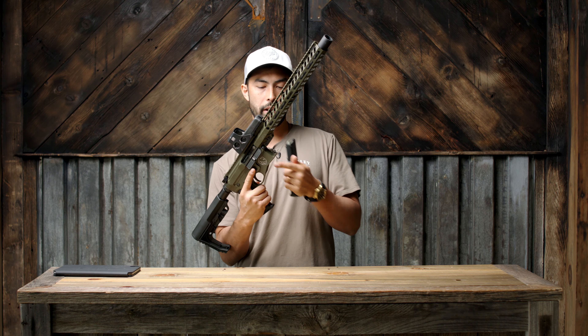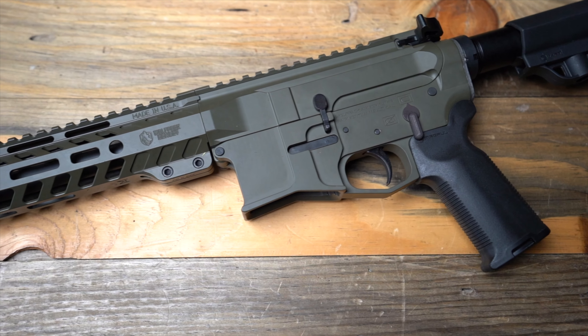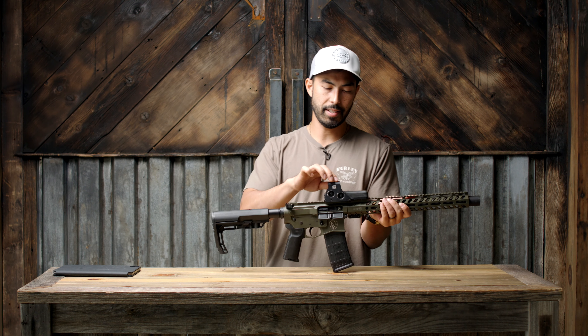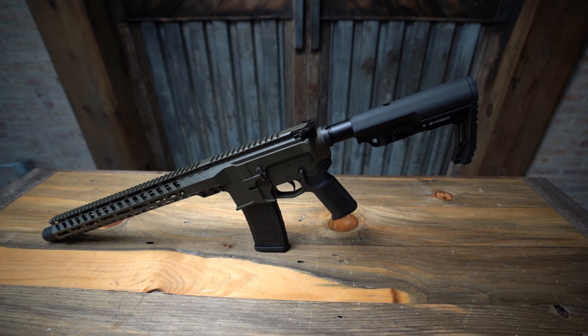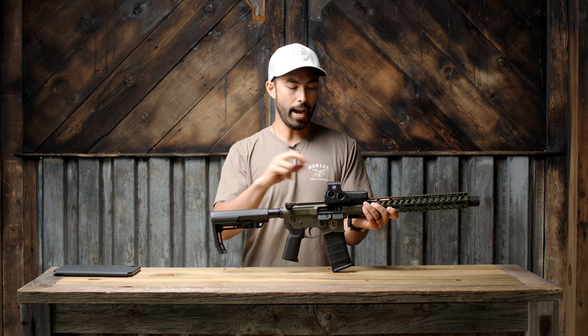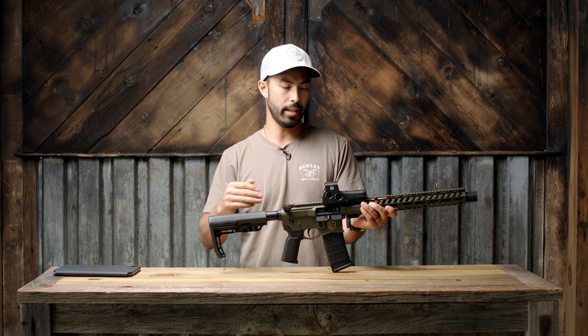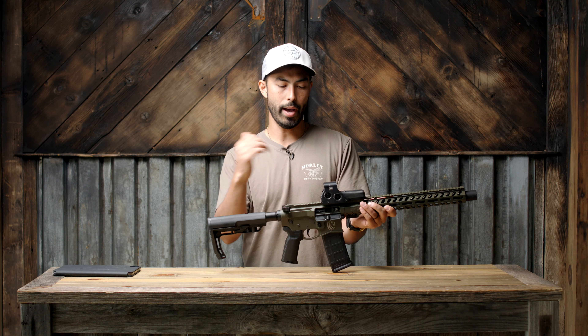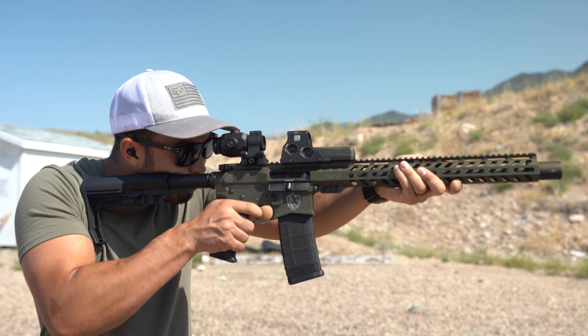There's a slight flare on the bottom of the magwell for easy reloads. Up top, sights are not included — there are no sights included with this firearm, so that's something you'll have to find yourself. I threw on an EOTech from my safe for testing purposes, along with a flip-up magnifier when doing things at a little bit further range.